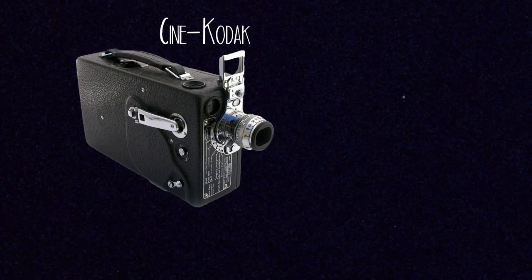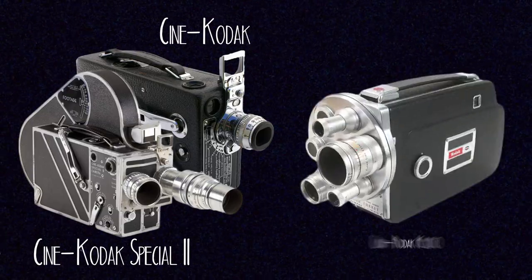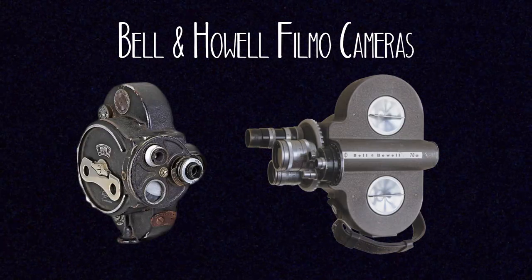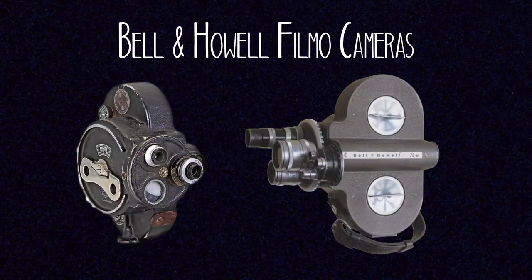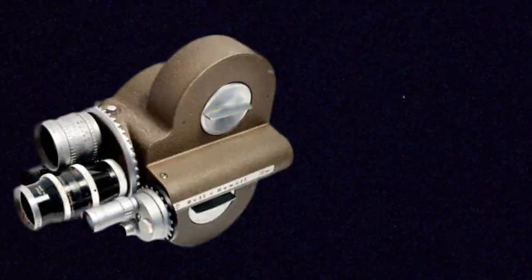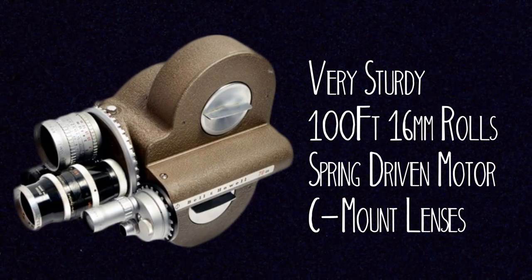Going back even further, there are some 16mm cameras from the beginning of the format released by Kodak themselves and also Bell and Howell. Some have very simple designs and can only hold one lens, while later models had three lens turrets. Bell and Howell made a number of cameras over the years — their really popular ones are called the Filmo and the Eyemo. These are really sturdy spring wound cameras. The Filmo was used for 16mm film, whereas the Eyemo is actually an amateur 35mm motion picture camera. Both were very small but very well built, and were used heavily in World War 2.